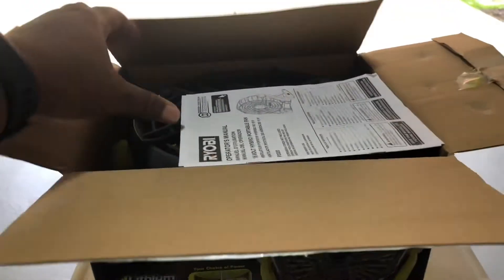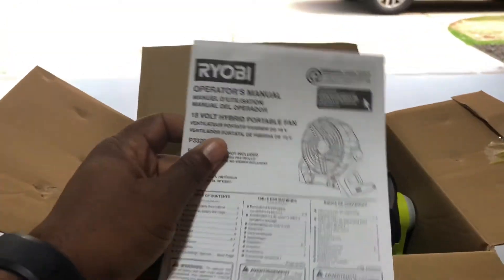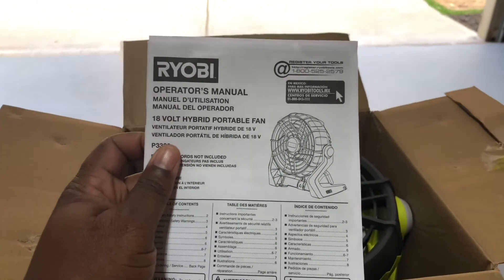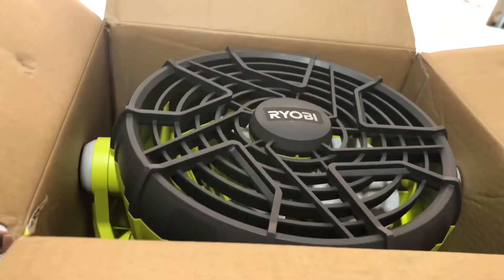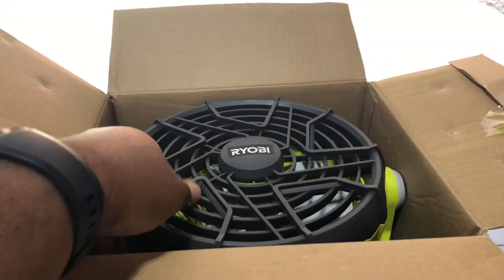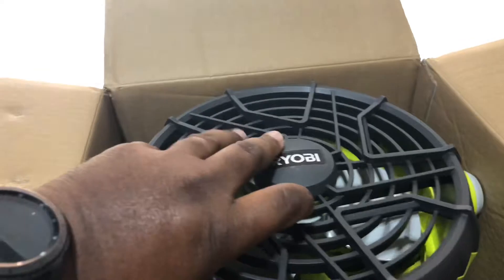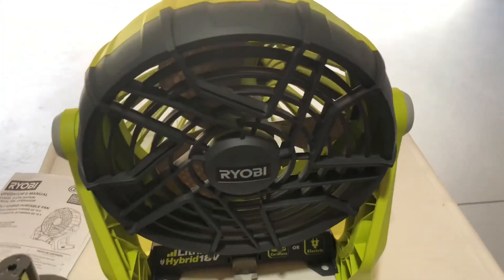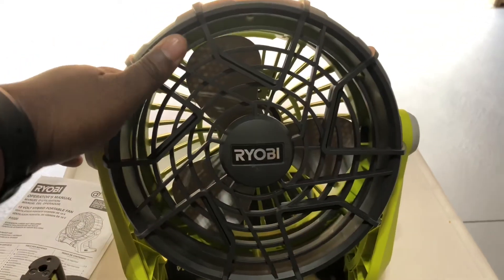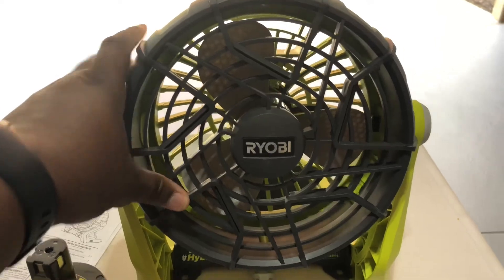I've already taken the liberty of slicing open the tape. There's not much that comes in the box — looks like we have the manual, but it's pretty straightforward. It turns on high and low. Here is the actual fan — the Ryobi 18-volt portable fan. It's a pretty standard fan.